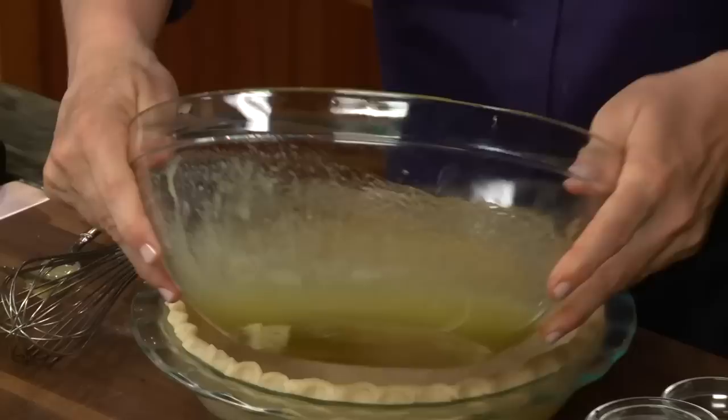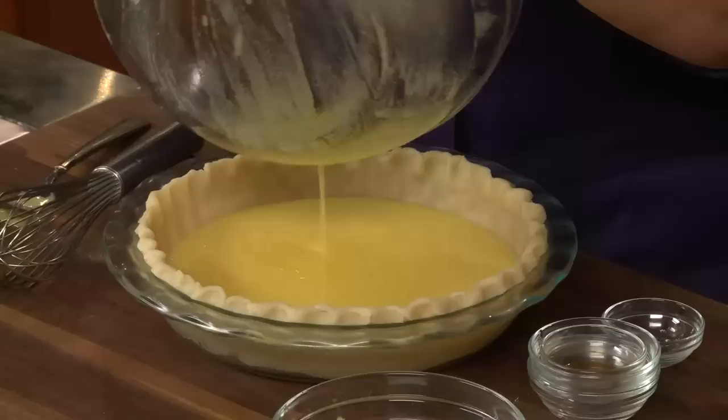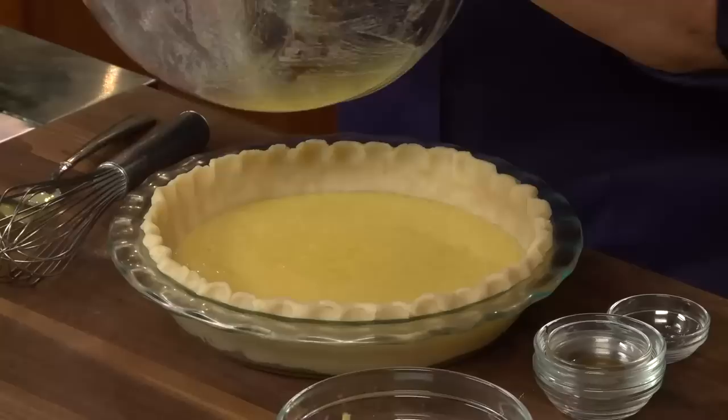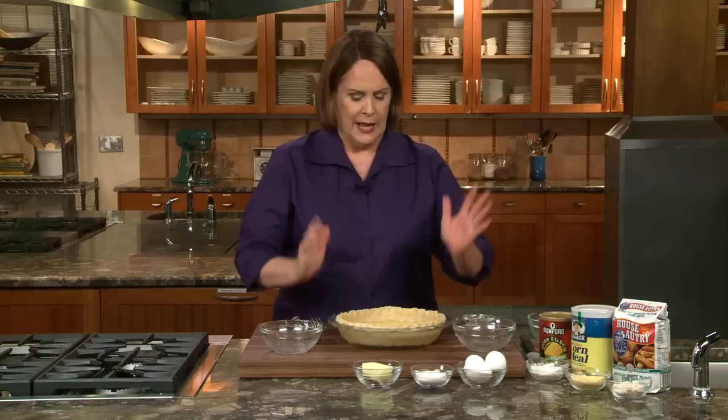That's all there is to it. I'm going to put that into my prepared, unbaked pie crust. Chess pie has British roots, and as I said, you might see some with a little bit of liquid in it. If you go to Kentucky and you see transparent pie on a menu, you want to order it — it'll be chess pie usually with a little bit of cream or milk, so it'll rise a little bit more, but it's in the same family. We're going to put this in the oven and bake it at 325°F for about 45 to 50 minutes. It's going to puff up beautifully — let's come back and see how it looks after it's baked.